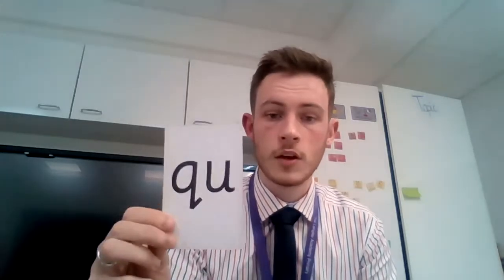Ow. Ow. Qu. I. A. Sh. Nng. Eh. Ch. Or. Th. Uh. Ow. O.